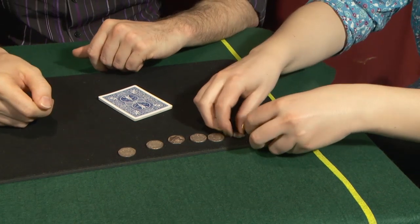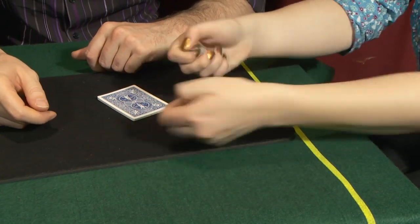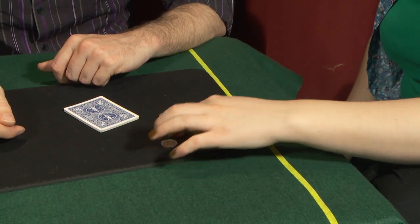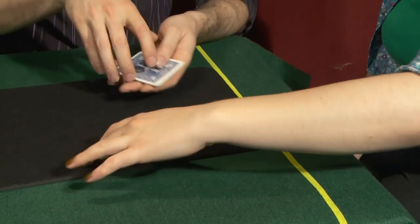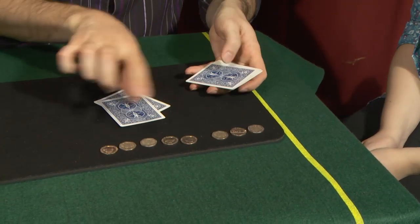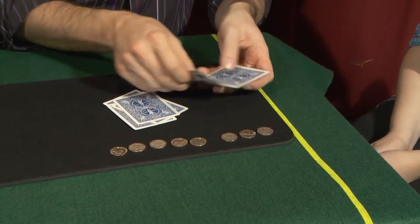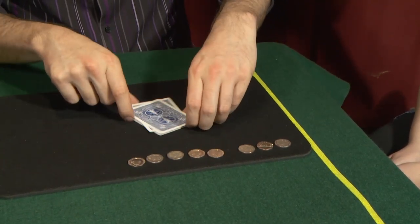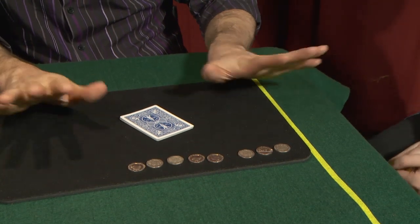Okay, grab them up, throw them back down again. Put them in a line. So this time what have we got? We've got tails swap, tails swap, tails swap, heads down, heads down — only one left, goes on top. Do you want to stop there or do you want to do it again? I'm happy to stop there.